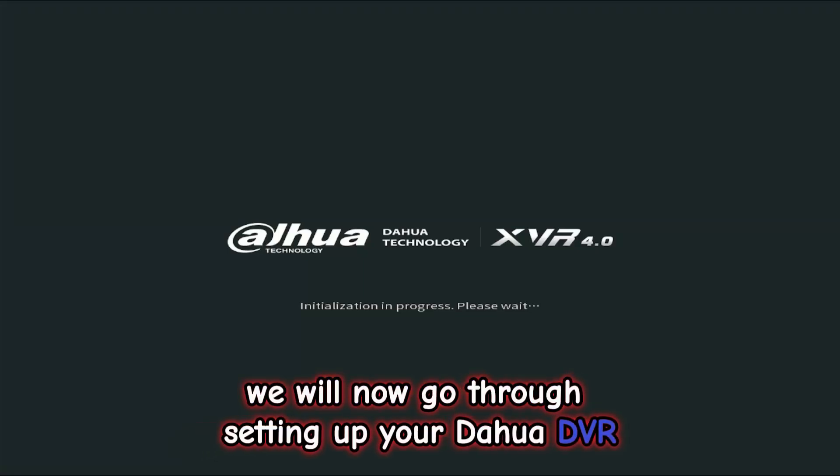Hey guys, we will now go through setting up your Dahua DVR. Let's get into it.